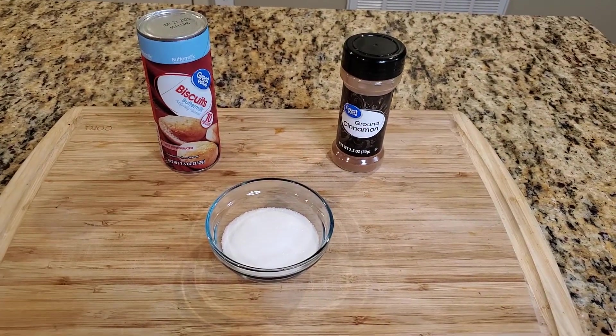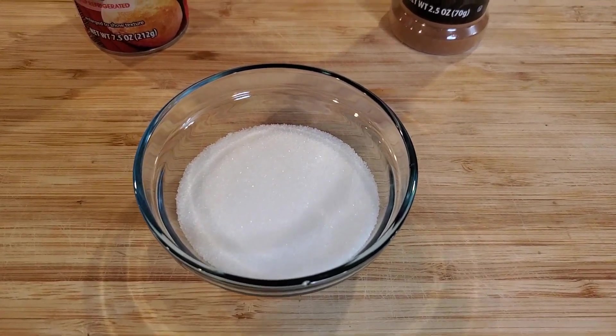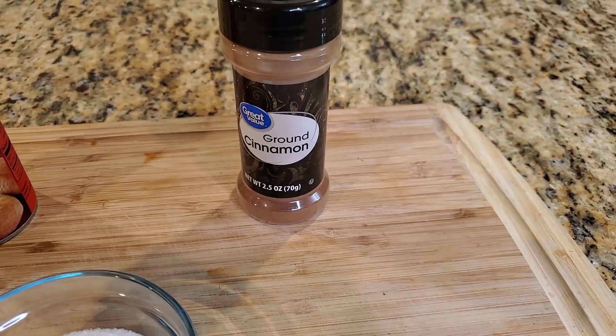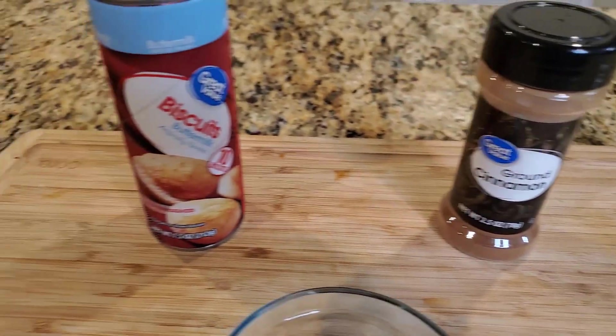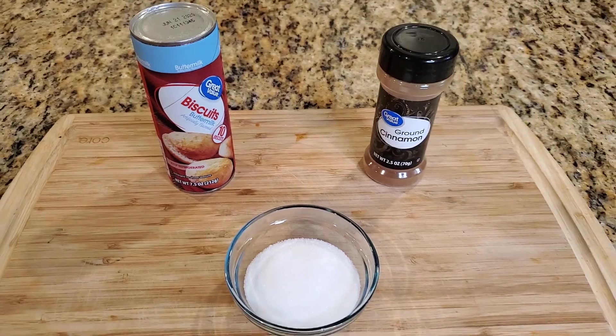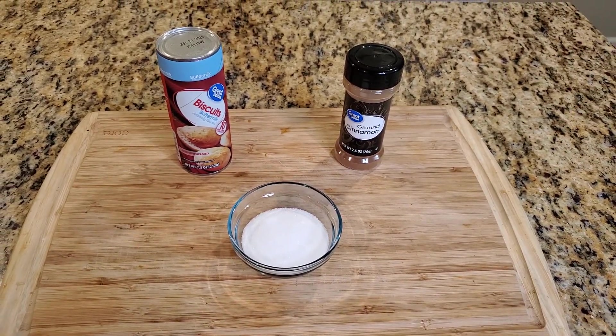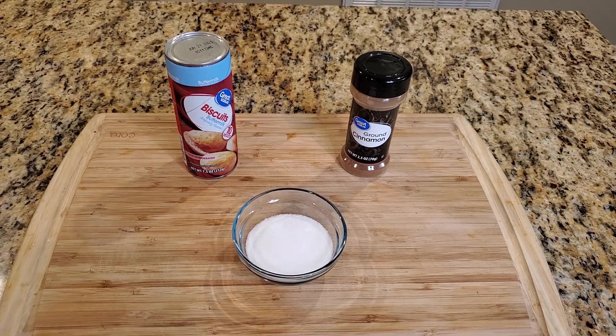Now here's the ingredients: sugar, ground cinnamon, buttermilk biscuits. You also need Oreo. All the details of the recipe are in the description box.